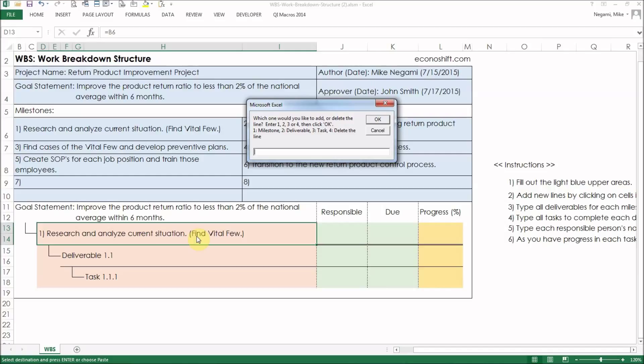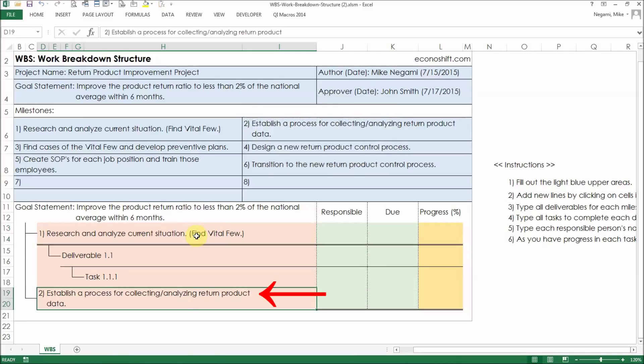Since I double-clicked on a milestone, I can add any items. Type an integer of 1 to 3 and click OK. Since I have 6 milestones, I'll type 1 and click OK. Milestone 2 was entered. I'll repeat the same operation until number 6.